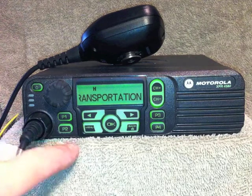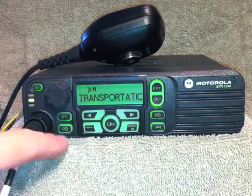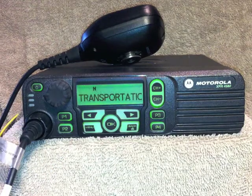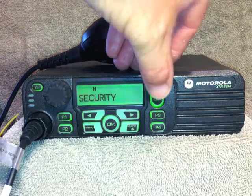To set the volume, press the P2 button. To change the channels, press the channel select button.